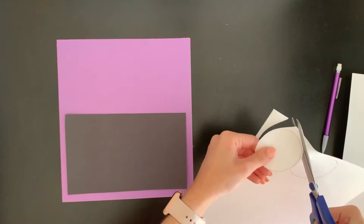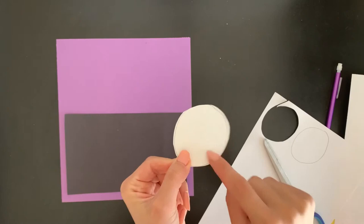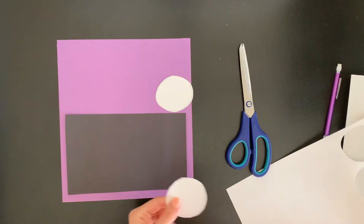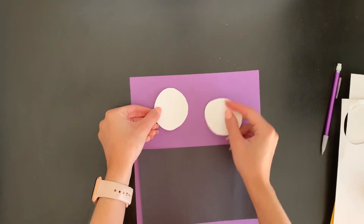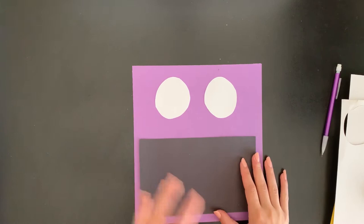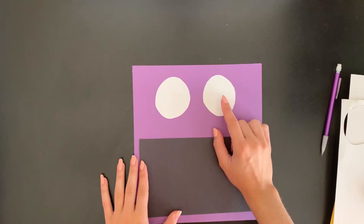I'm going to go nice and slow around my paper and cut out that circle shape. It's okay if yours is not perfect and there are still some pencil lines showing. I'll cut out my second eye and set the scissors aside. Now I have two big eyes for my loud mouth and I can place them where I want them. I'm not going to glue anything down yet — just putting everything where I think it will go, and I'll glue at the end.